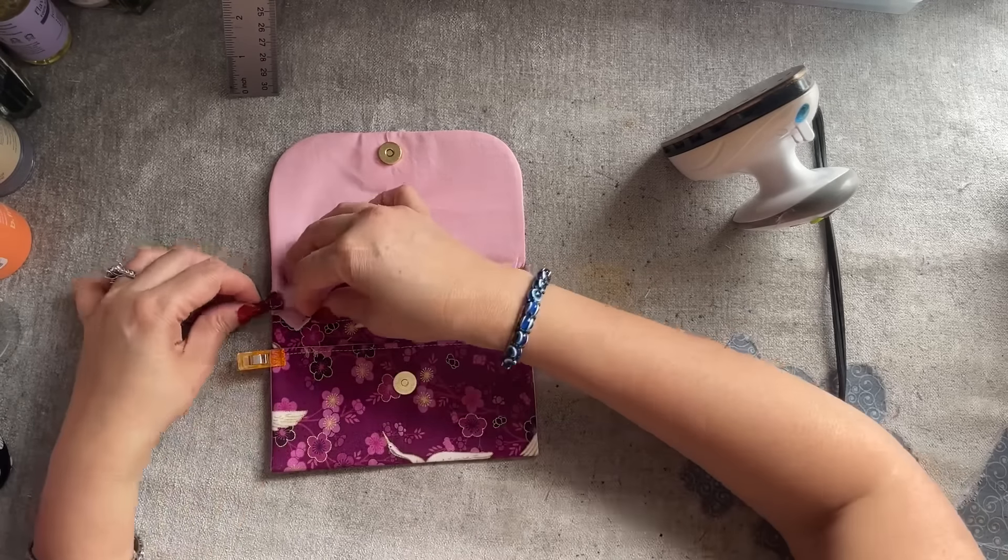You can sew the bottom here if you want, but I don't think there's a need to sew the bottom part. So I'm going to sew here on the side — go around the top, go in the flap, go on to the left side. Go ahead and sew.